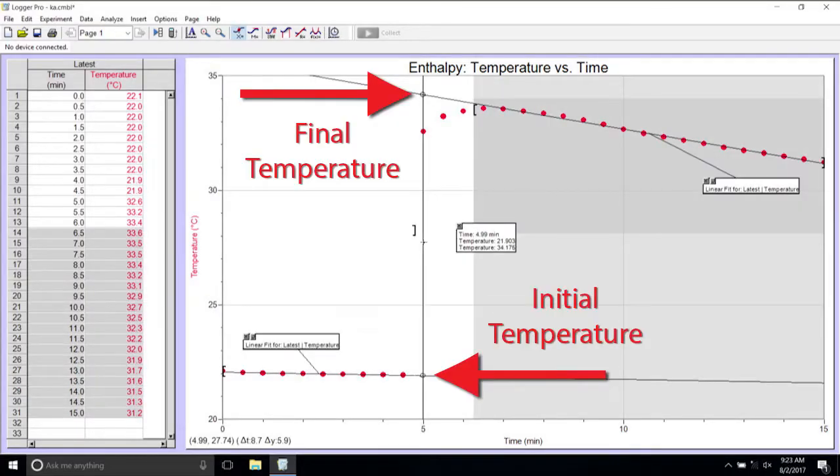Follow the directions in your lab manual to find the initial and final temperature. After you record the temperatures on your datasheet, reset the program for trial 2. The temperature change for all three trials is averaged and used to get the heat, or Q, gained by the water. Follow the calculations to get from there to the enthalpy of hydration. Remember to arrive on time to lab with your completed pre-lab assignment and lab gear, and don't forget to take your pre-lab quiz. Have fun in lab today!